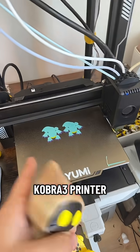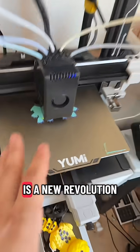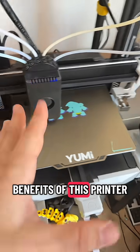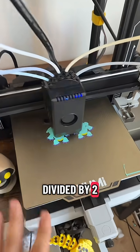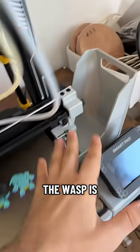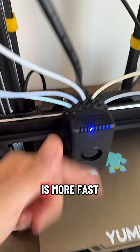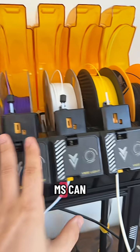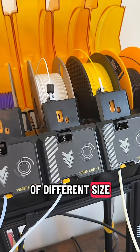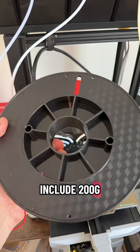Yumi is a new revolution because of many benefits: the print time is divided by two or three, the multicolor system is individual, there is less waste, color changing is faster, and the Yumi system can use a lot of different filament types and sizes, including 200g or 500g spools.